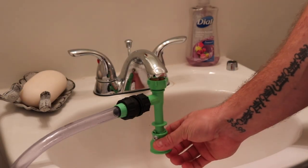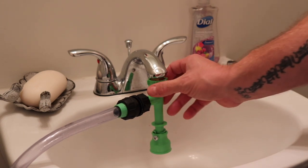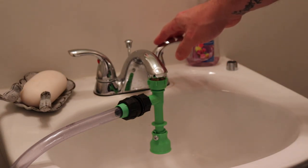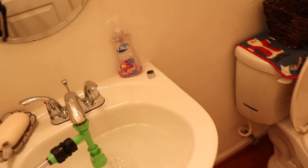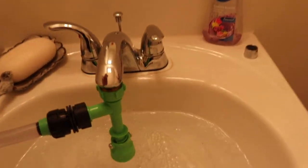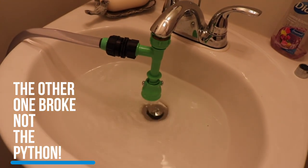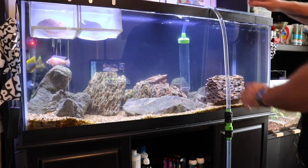I got lucky, and the adapter fit perfectly on my bathroom sink, which is right next door to my office where my tanks are. It should be noted that there is a competitor out there that makes a similar system. I bought that one first, and the adapter did not fit on my sink — I had to hook it up to my garden hose and run it through the window. Not ideal. Also not ideal is the fact that it literally broke the first time I used it and leaked all over the place. I'm not going to name names, but it's not hard to figure out.